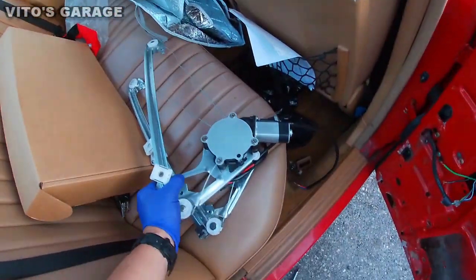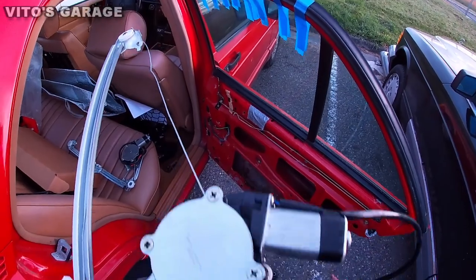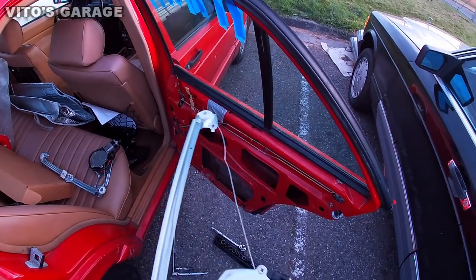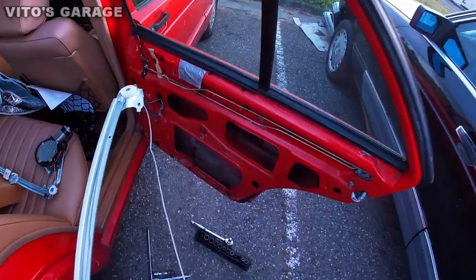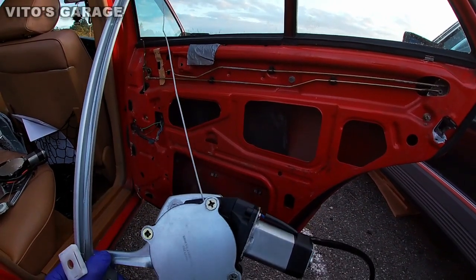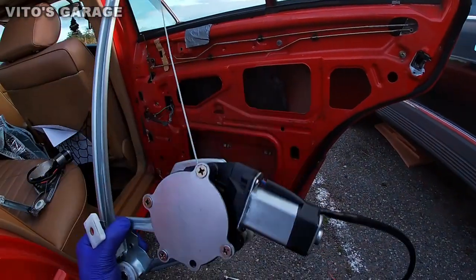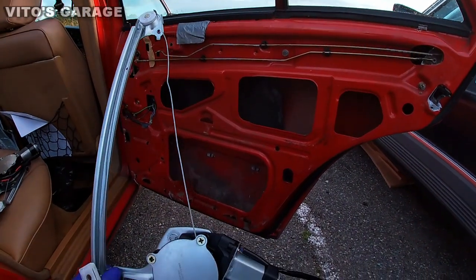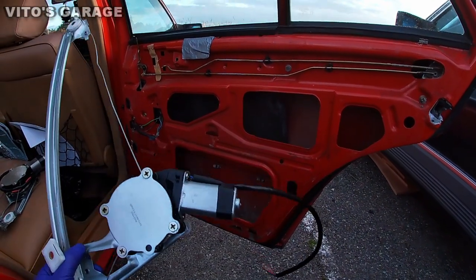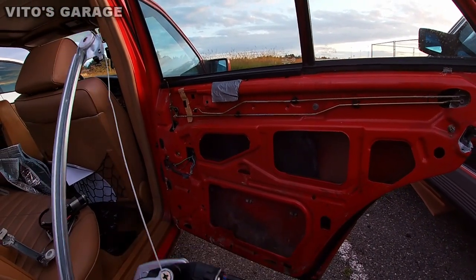Here I have the old regulator that was installed — I took it off and it was all tangled up. The cable is all bent and it's not looking the best, so I'm gonna replace it with a good one. According to the previous owner, the door panel was removed and the cable was loose and all over the place. He mentioned the window tracks might be too dry, which could have caused the cable to come loose.